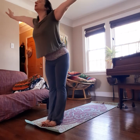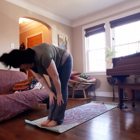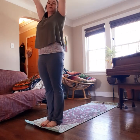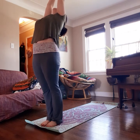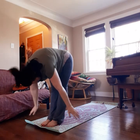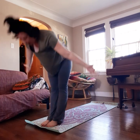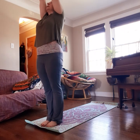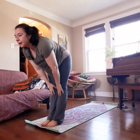Inhale up, then exhale and fold forward, sinking your weight back on your heels as you fold. Let your head and arms drop. Inhale, come to a flat back. Exhale, back down. Inhale all the way up, bringing your palms overhead. Exhale, palms to chest. Inhale up again. Exhale, take a little back bend — or maybe just look up at the ceiling and lift the chest. Inhale back up. Exhale, fold forward. You can bend your knees during any of your forward folds if that's better for your body. Repeat: inhale flat back, exhale down, inhale all the way up, exhale palms to chest, inhale up, exhale back bend, inhale up, exhale fold forward, inhale flat back, exhale down.